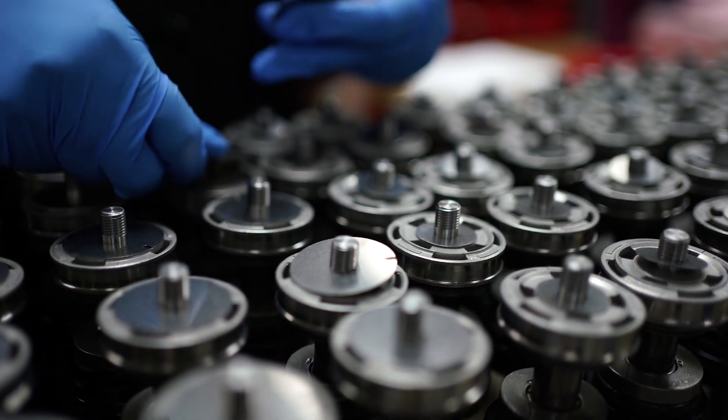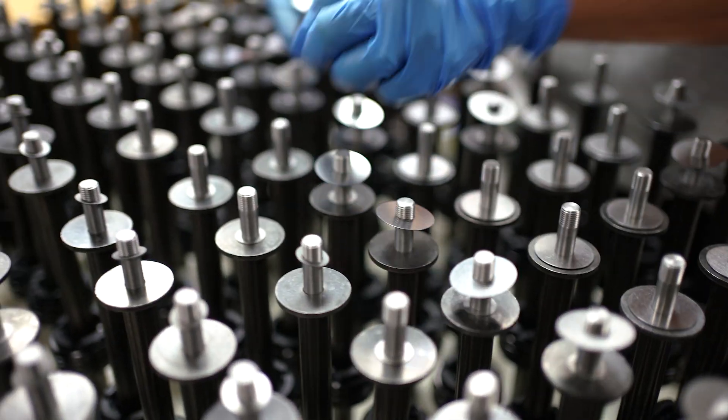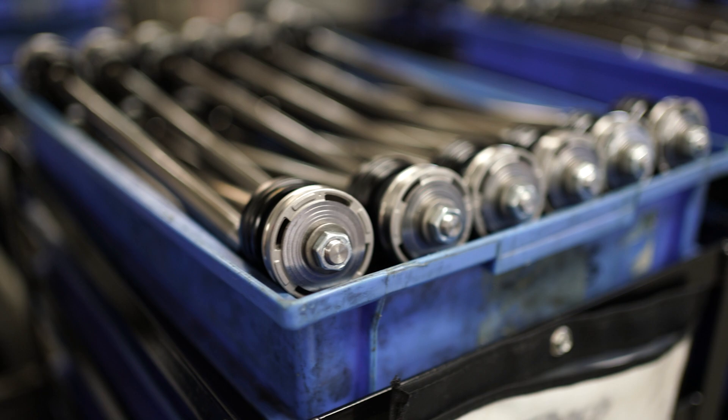Once the shafts are machined, they'll make their way inside and then we can start assembling the piston assemblies. Using the provided drawings, we'll put our seal head on, our piston, and the valving for the application.